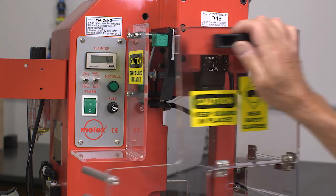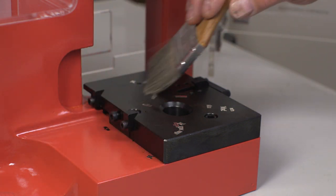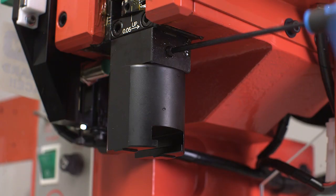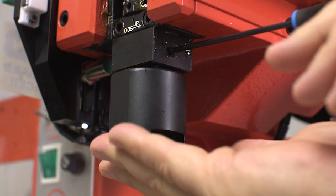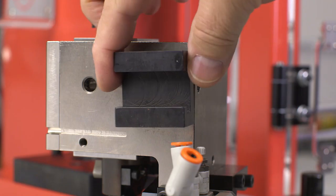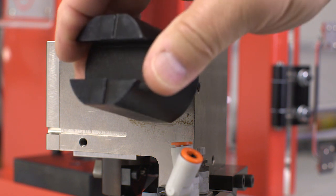Open the press guard and clean the quick change mounting plate of any scrap or chips that may interfere with the module installation. Use a three millimeter hex wrench to remove the locking set screw and loosen the set screw holding the press yoke. Pull the press yoke straight down, remove it from the press, and secure it in the storage hole on the right side of the crimp module frame.